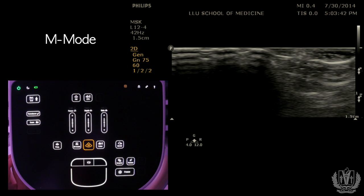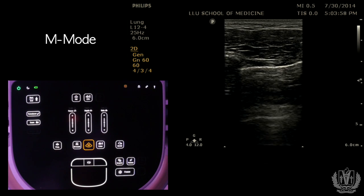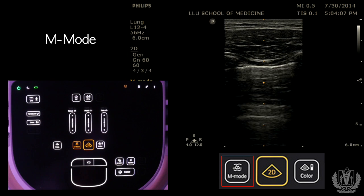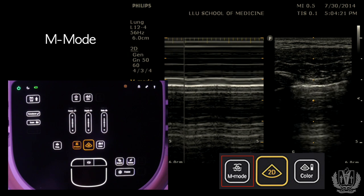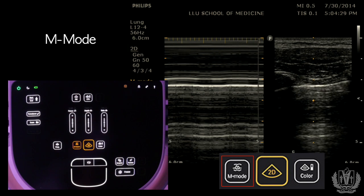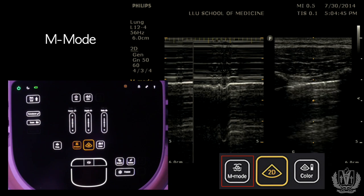Another important mode is M-mode, or motion mode. Switching to the lung setting, we're looking at lung sliding — the visceral and parietal pleura sliding across each other. When you place the M-mode cursor, you see yellow dots going straight down along a single line. The ultrasound probe measures motion along only that one line over time. When you activate M-mode, everything else disappears and it scans that line across time, capturing the motion of your structure. This is normal lung sliding, showing a sandy appearance as the patient breathes in and out.